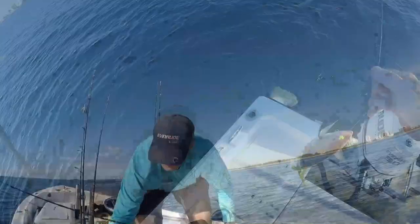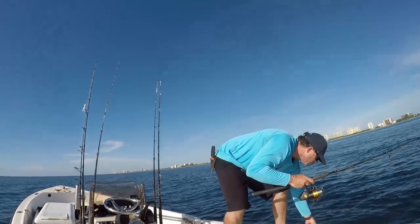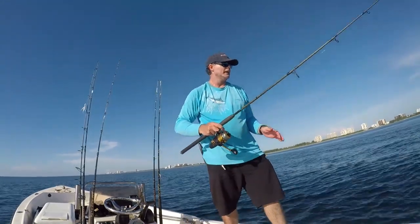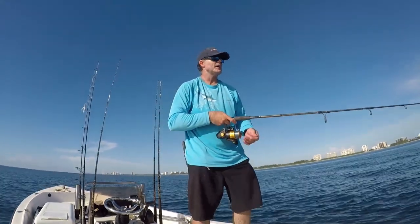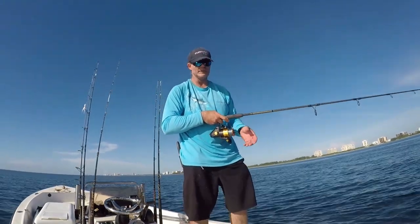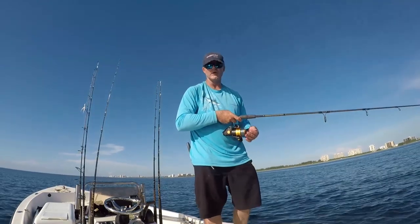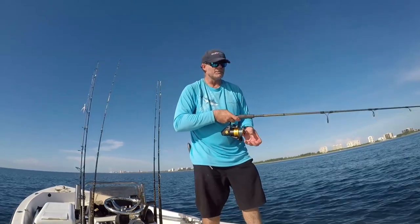I believe what's happened is we've gone through a tide change — I can see the current really starting to pull. Hopefully the yellowtail will start turning on again and we'll be able to get a few more fish. I've got some bottom feeders like filefish hanging right by the boat. If that happens and they're eating all your bait, just toss out a little bit behind them and hope to get the bait down before they nibble it off. They're not what you're targeting — they're a nuisance, but they're part of the reef system.